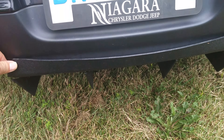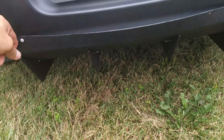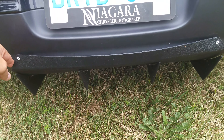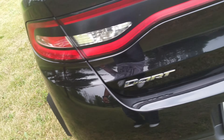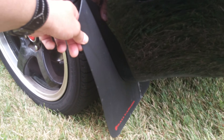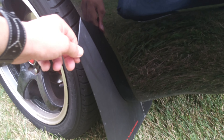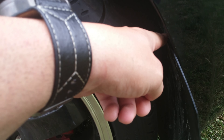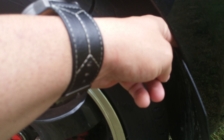Hey YouTubers, today I'm gonna be talking about my 2014 Dodge Dart Turbo Aero, some exterior mods. We're gonna go to the back and work our way to the front. Here she is — installed a rear lip trunk rear diffuser.